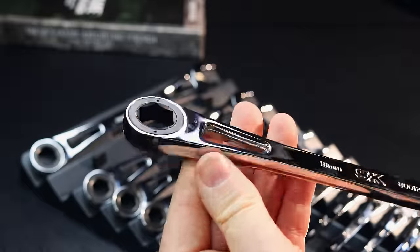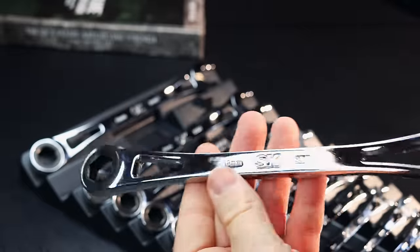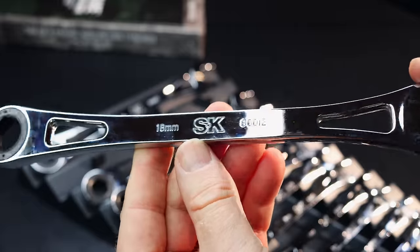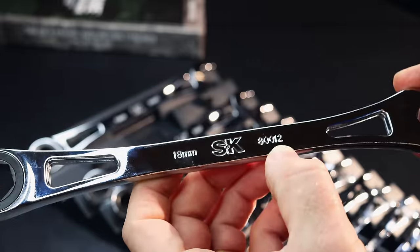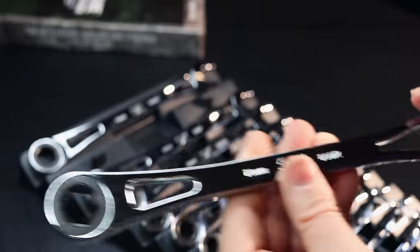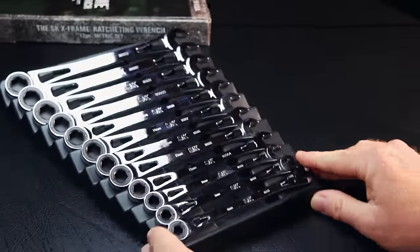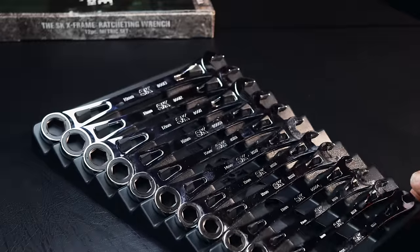It would have been nice if they had put a reverse lever on it, but I'm sure they've done that for strength factors. The markings look extremely clean on it. It's got the size, the part number for the wrench, and of course their logo. And on the other side, it's got the USA marking on it. They're pretty decent looking wrenches as far as the quality goes. They're a heavy wrench, I will say that.